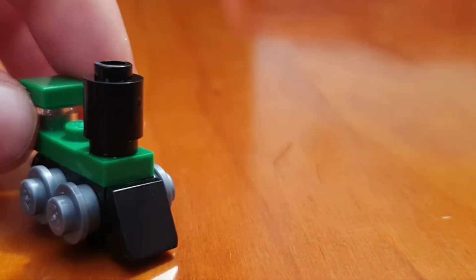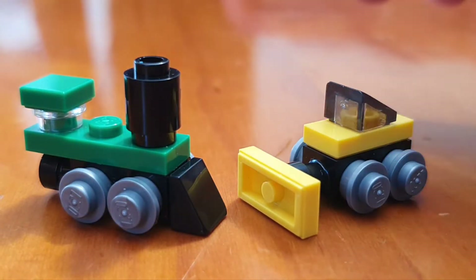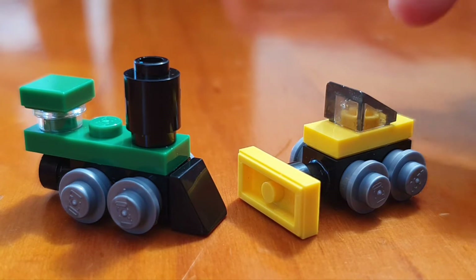Today we're going to be making two miniature LEGO toys: a steam train and a bulldozer. We're going to start with the bulldozer.